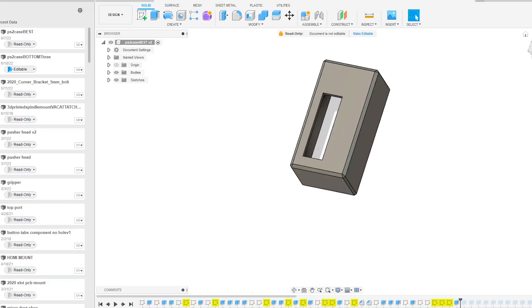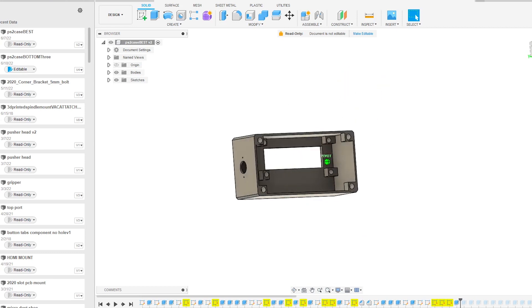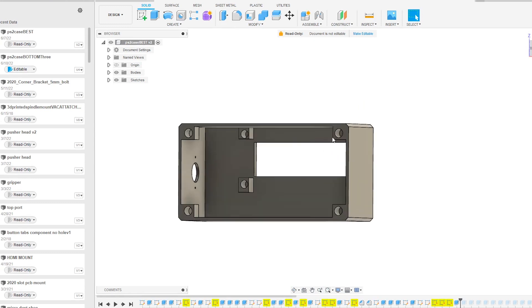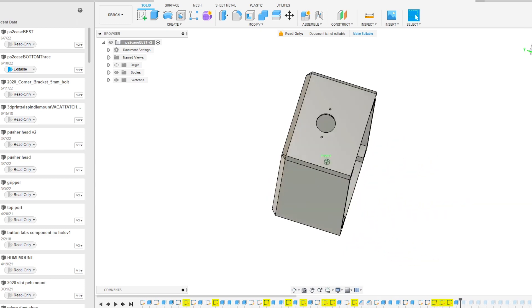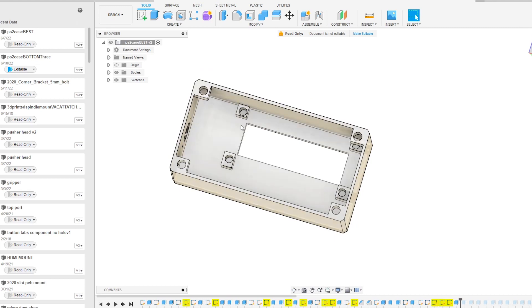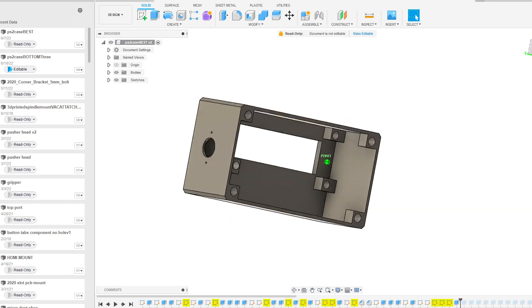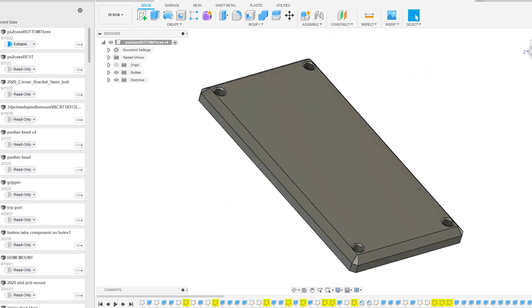I designed the case in Fusion 360 and it turned out really well, except for the LCD mounts which are a little bit too big, so I kind of had to shave those down. I actually ended up just hot gluing the LCD to the case — that's one rare time where I would actually do that, because I usually use screws. But it ended up being fine, and if not, I can always insert screws from the top and do a manual countersink.